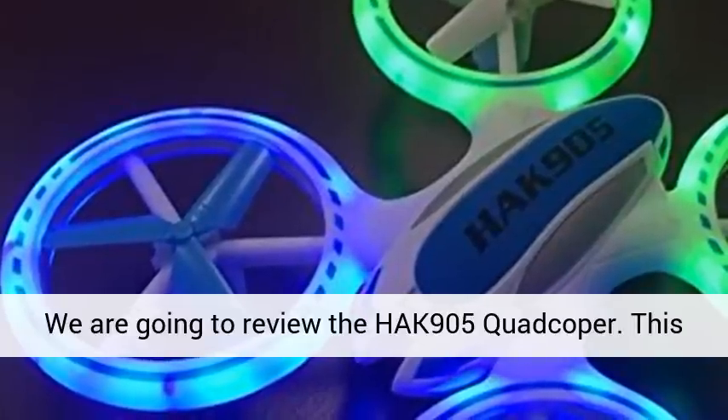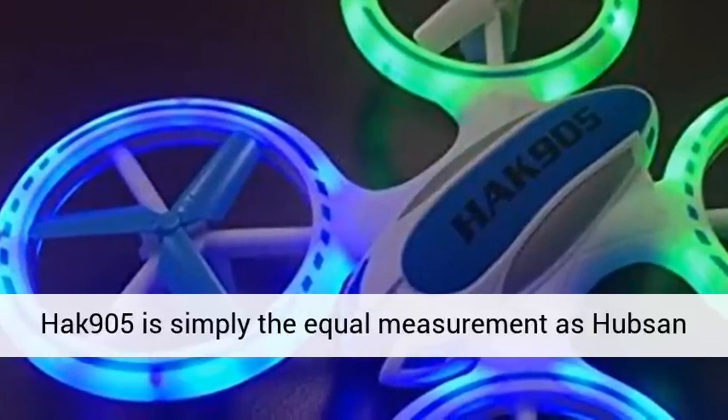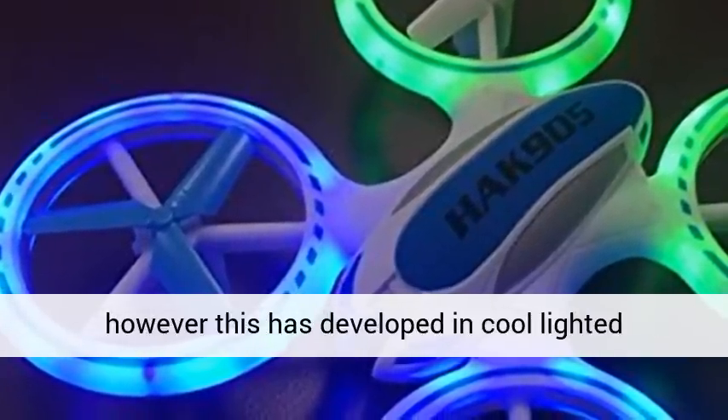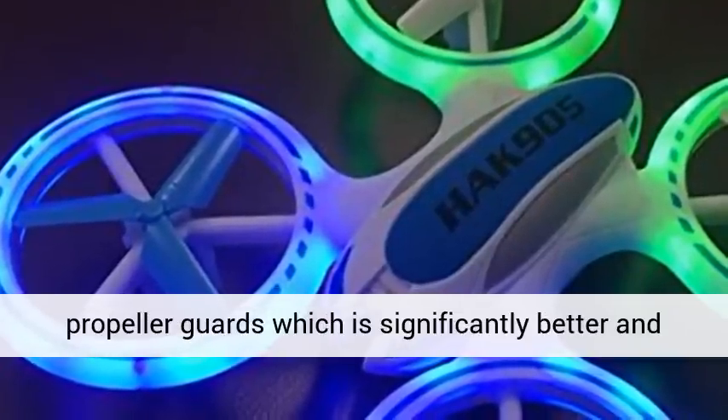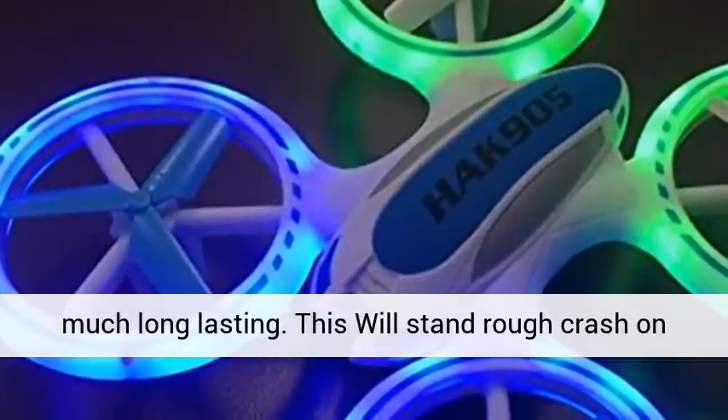We are going to review the HAK 905 quad cover. This HAK 905 is simply the equal measurement as Hobson, however it has developed cool lighted propeller guards which are significantly better and much longer lasting.